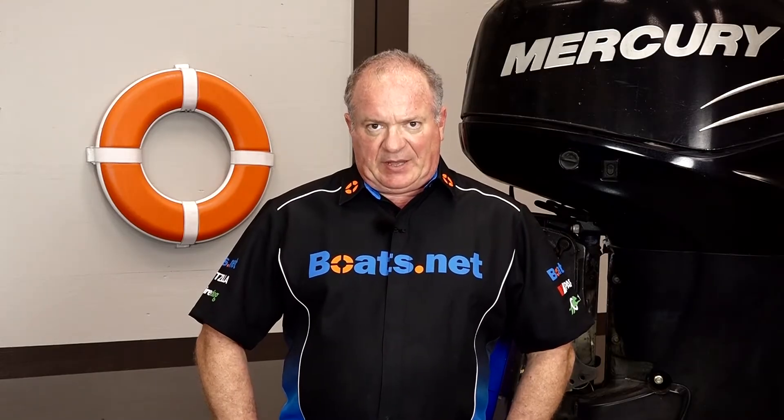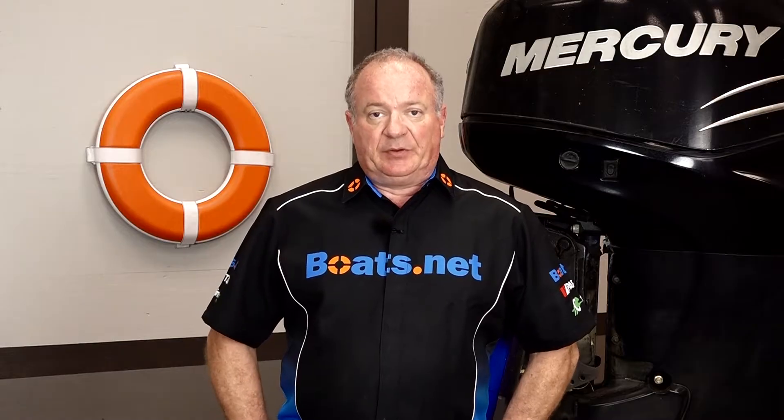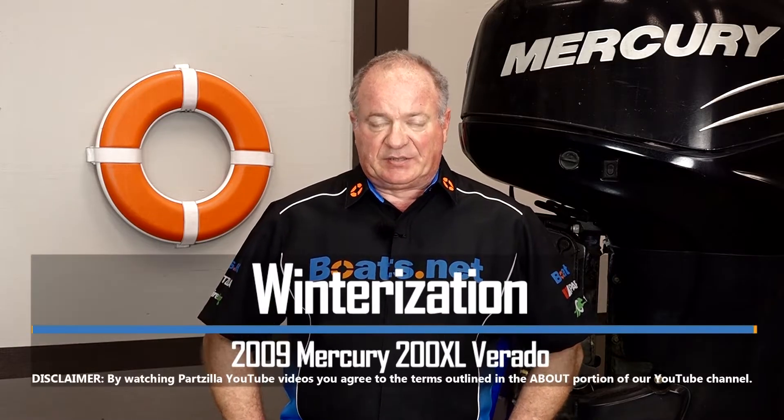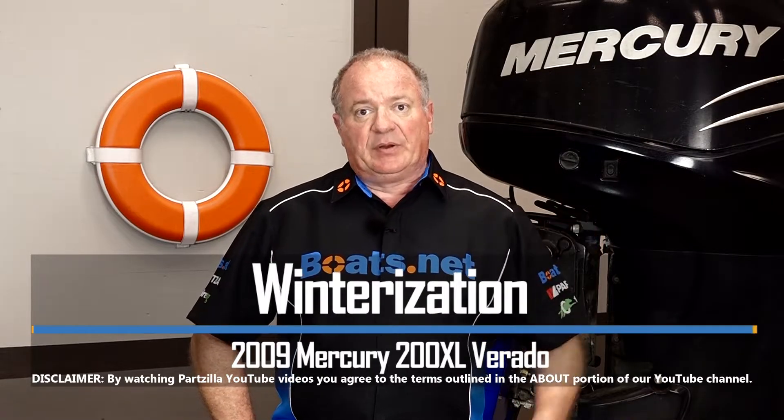Hello, John Talley here with Boats.net. Well, it's that time of year when you need to put away your toys, but to do that properly you need to go through what they call a winterization process. And that's what I'm going to show you on our 2009 Mercury 200 XL Verado.